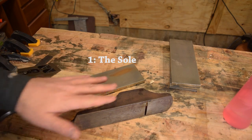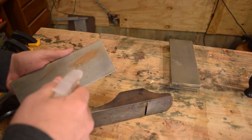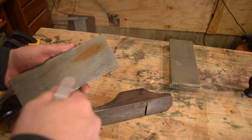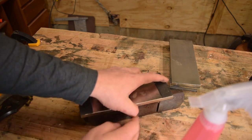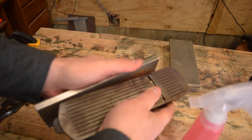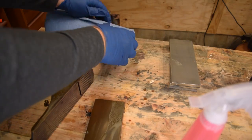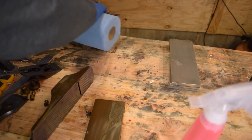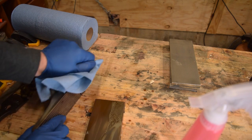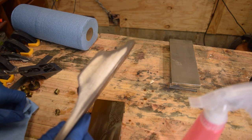Now we're going to work on getting some of the rust off these soles. There are so many good uses for a good set of flat diamond stones. Here I'm just going to work on not necessarily flattening, but just removing the rust — this way you don't roll over any of the edges. You can move the stone or move the plane, whatever is easiest. We're not going to actually flatten it until we put the whole thing back together, but for now we just check our progress to make sure we don't remove too much material.